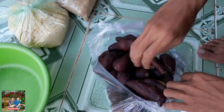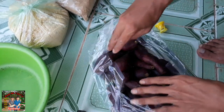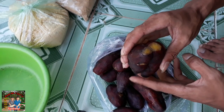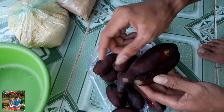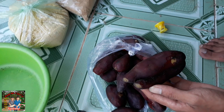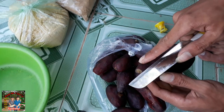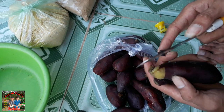Bây giờ các bạn chuẩn bị 1,5 kg khoai lang luộc. Đây là khoai lang luộc rồi - các bạn dùng tay hoặc là dùng dao bóc hết cái lớp vỏ bên ngoài ra.